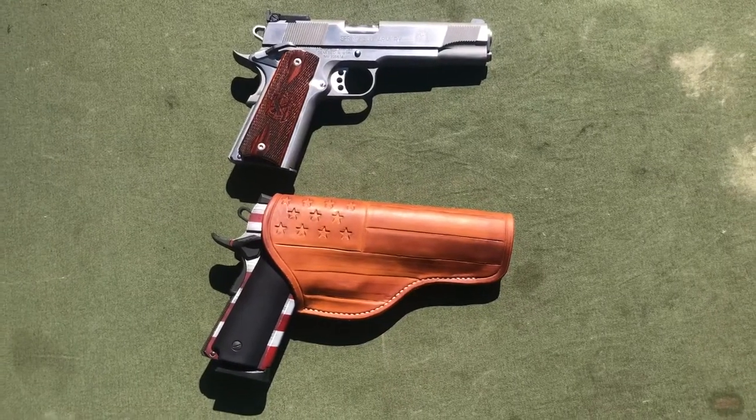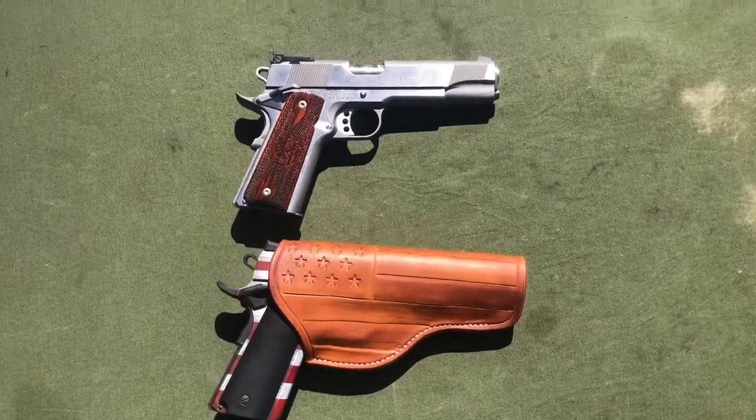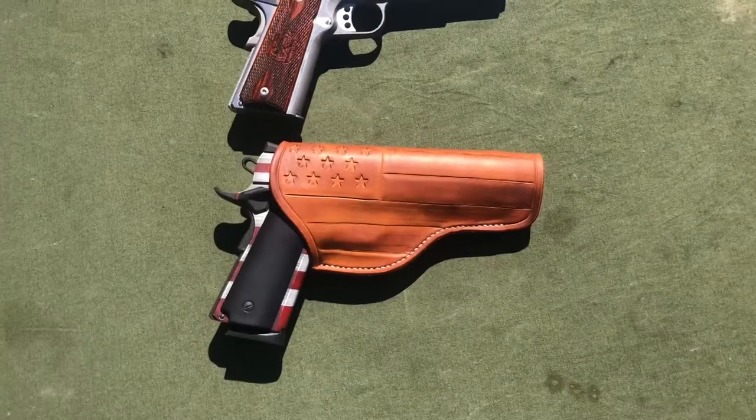The holster works great for the Springfield 1911 and the Citadel, which have different sights on both of them. That was a little bit of a concern that Mark had.